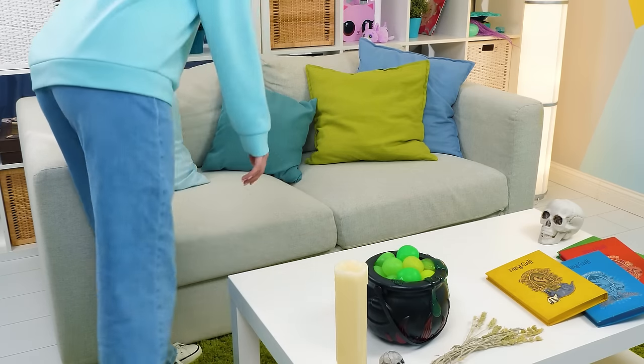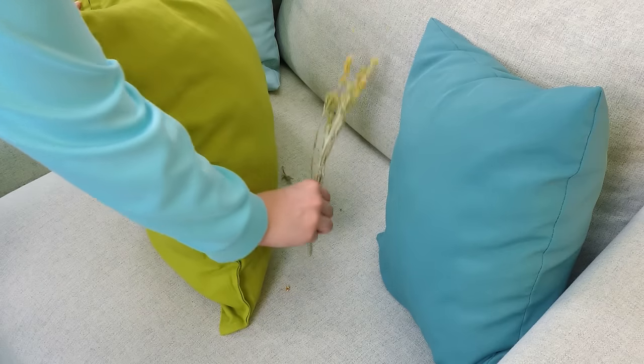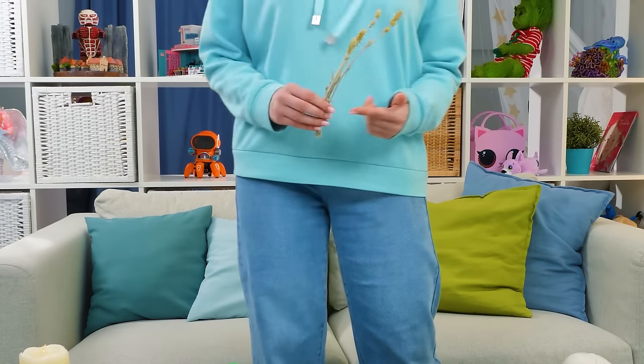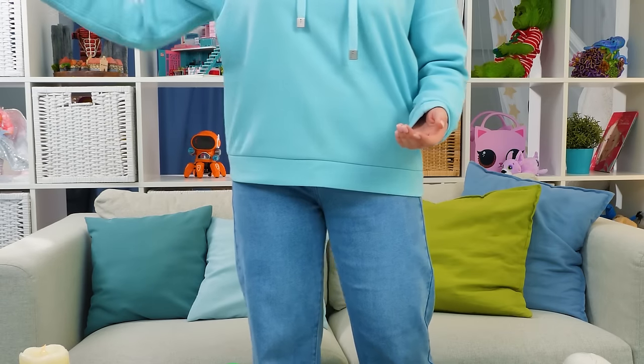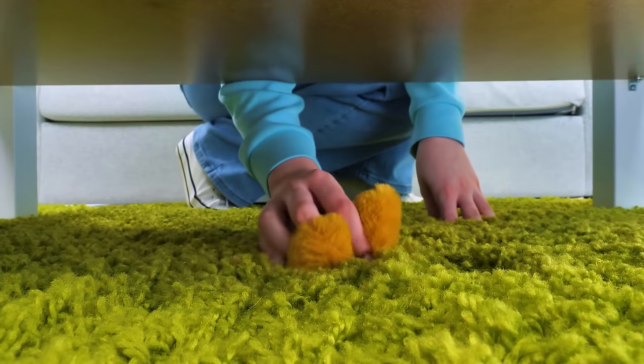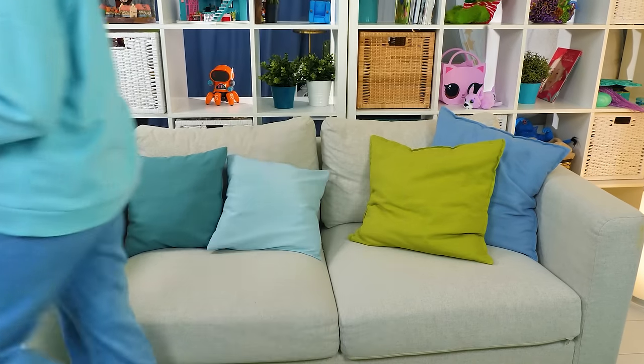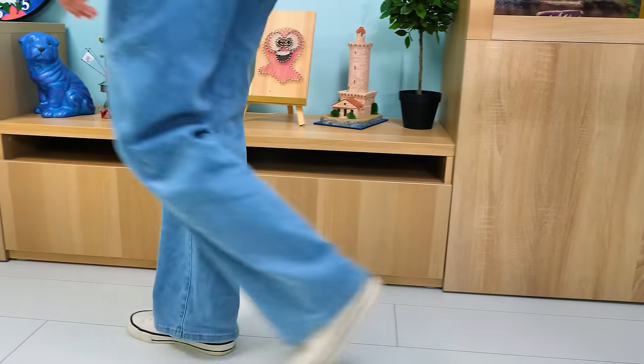Where are my keys? Where did they go? How did this get here? Maybe the keys just fell off and then… gross! Where are they?